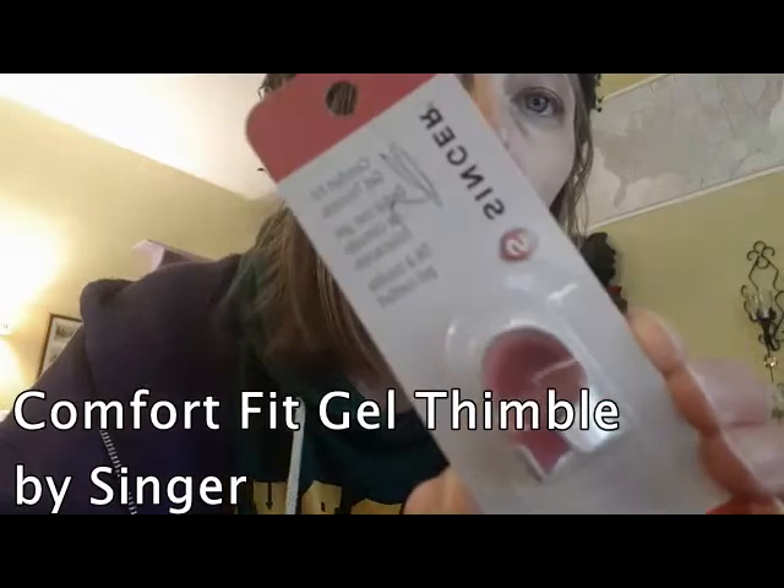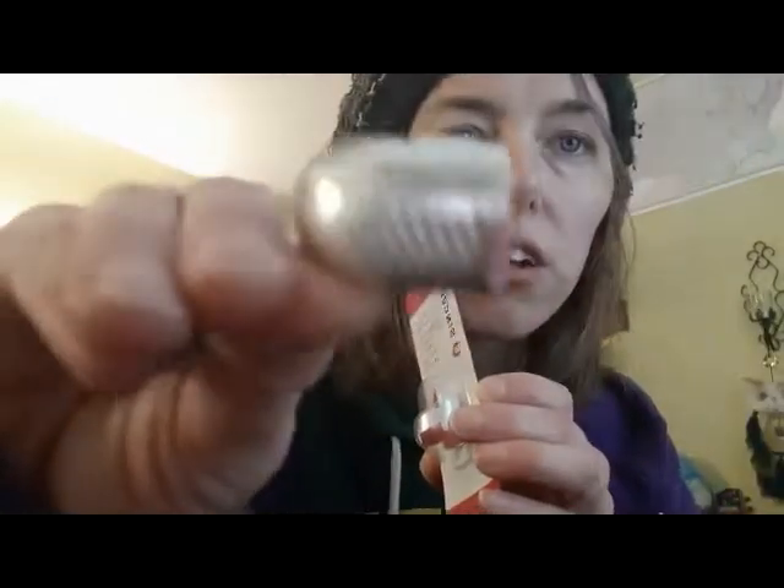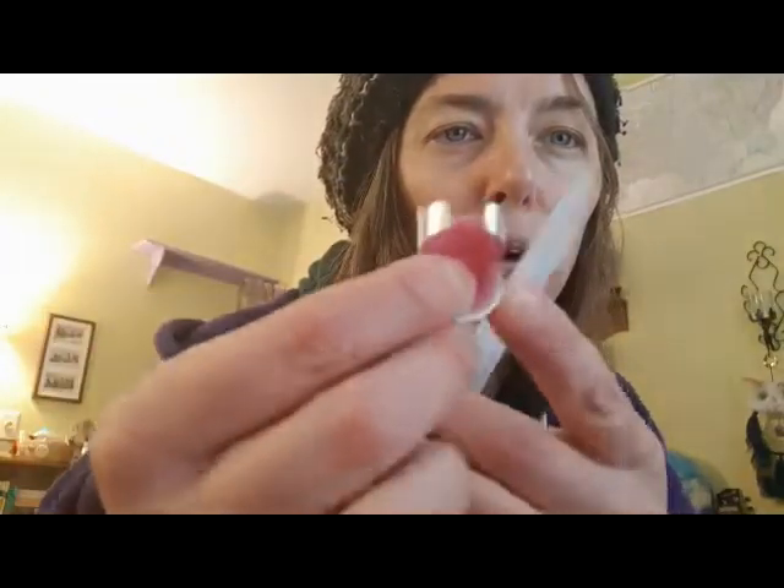Welcome to this part of the lesson where we talk about thimbles. This is the type of thimble that I use. It's by Singer. It looks like this — it clasps around and it has like a rubber thing on the inside.